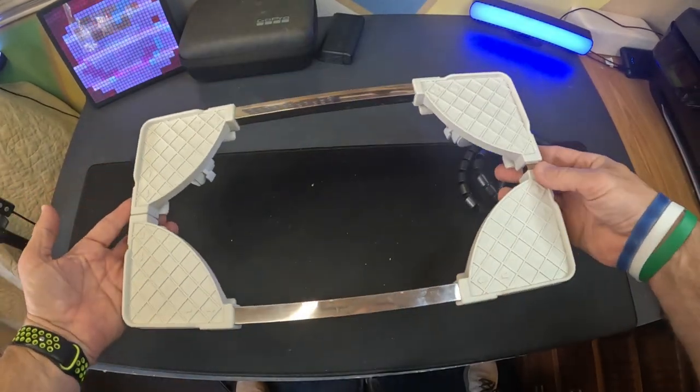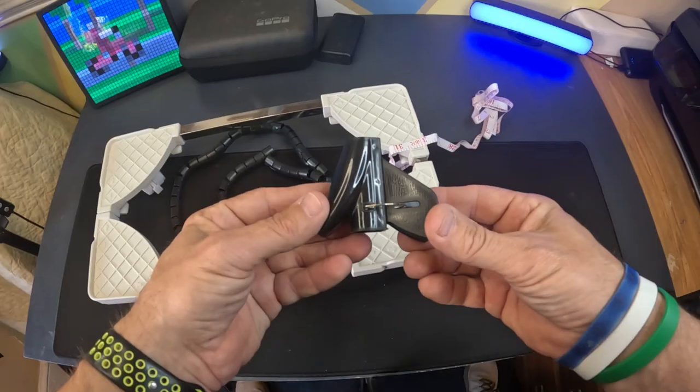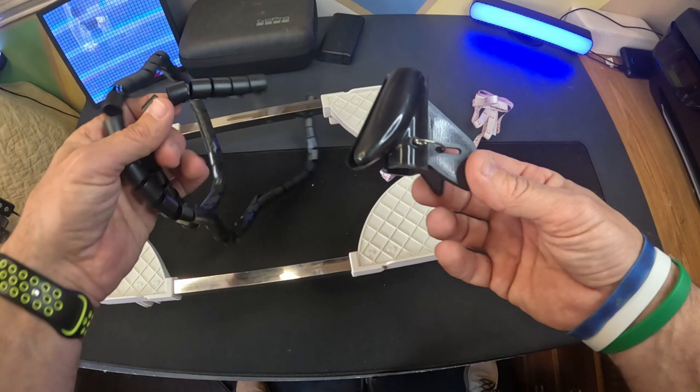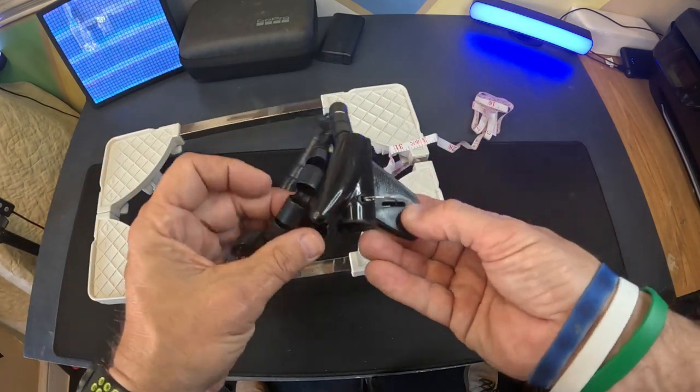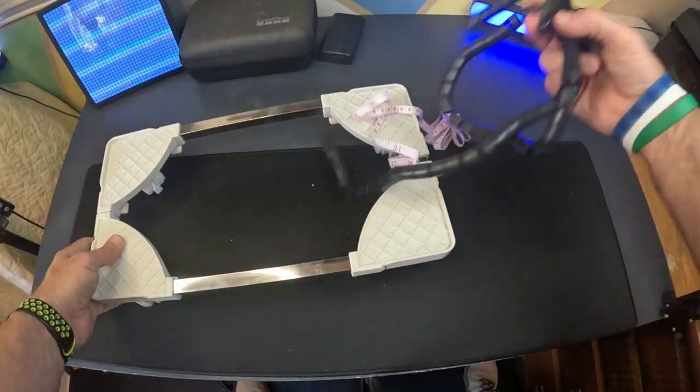Okay, there it is. That was pretty easy. Basically, you just put the casters on, run the bars, and you're good. It looks like some sort of cord management system, possibly — like you're going to run a cord through that. But I don't think I need that, so I'm just going to put that aside.